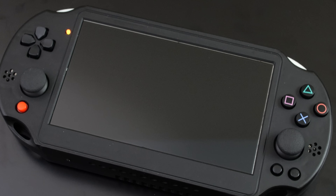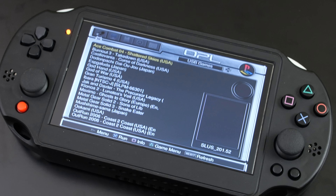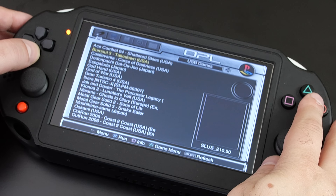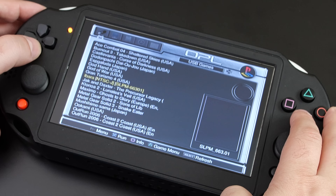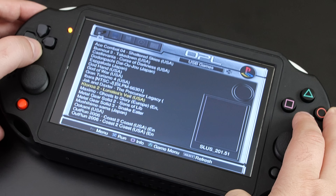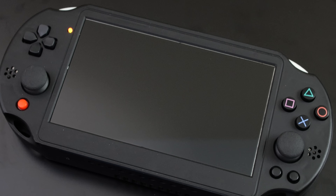Because this is a modded system with no DVD drive, it loads into FreeMCBoot. For those that don't know what FreeMCBoot is, it's simply a method of running homebrew applications directly from the memory card. From here, we can launch into a tool known as OPL, or the OpenPS2 Loader. This means we can install all our games as ISO images on a USB stick, plug that into the PS2 portable, and run the games.